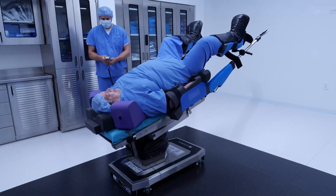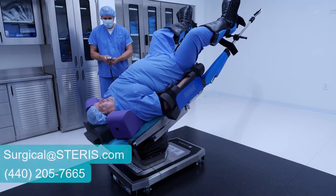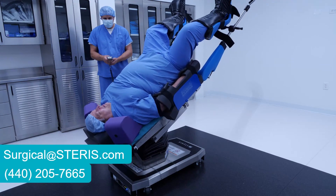Welcome to the TrendGuard Trendelenburg Patient Restraint Demonstration Video. For more information, check out our website or give us a call.